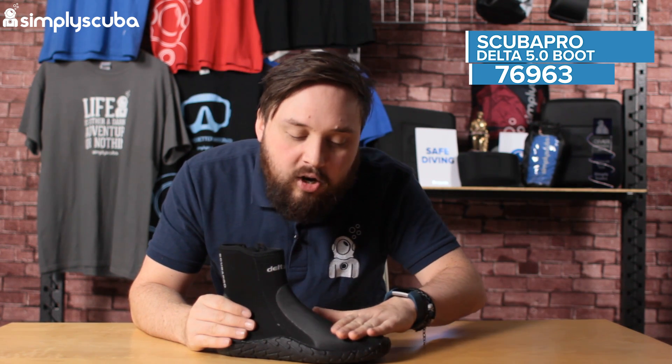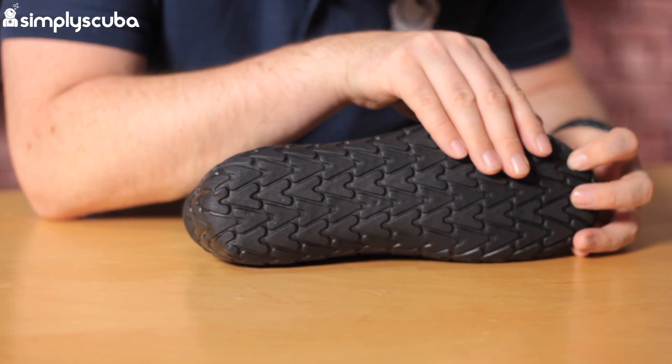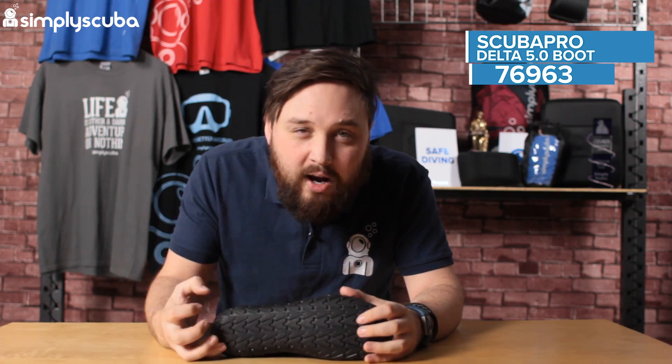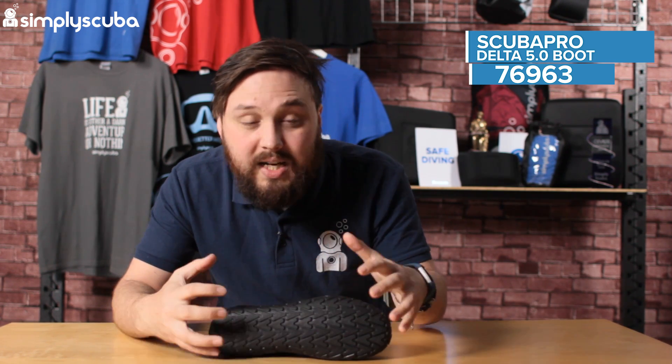Very similar design across the top of the boot, the same sort of protection, very similar sort of grip down at the bottom. This is a nice flexible grip, so you can walk around on tough terrain and it's not going to hurt your feet, but it's not going to feel like a big clunky trainer. You get a decent amount of flexibility in that sole.